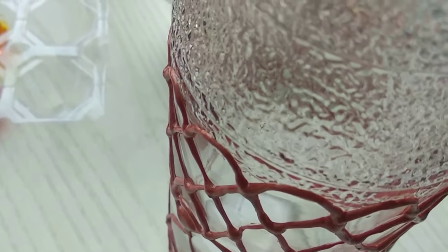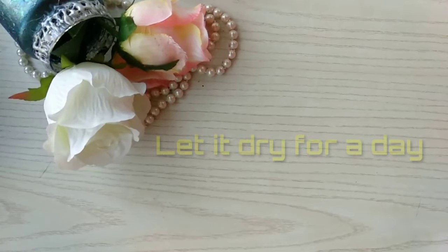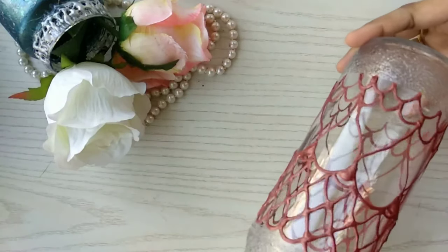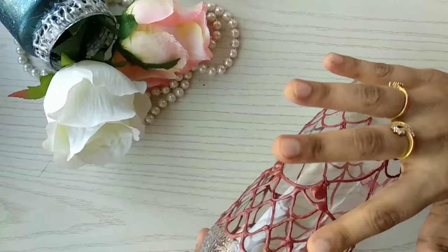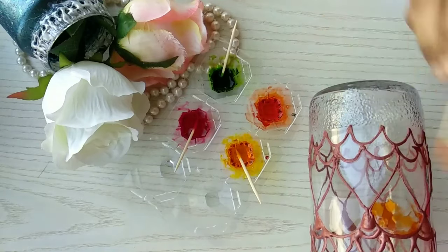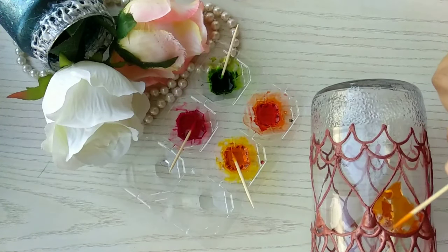I'll stop with the 3D liner drawing here and let it dry. This has to completely dry — I left it for a full day. After a day, you can touch it to see if it's still soft. If it is, don't play with it, just let it sit and dry completely.